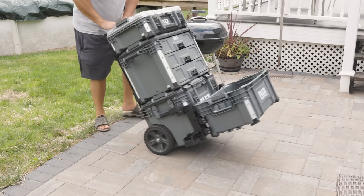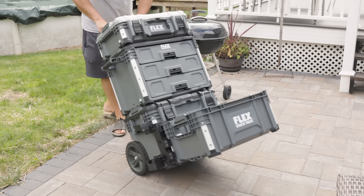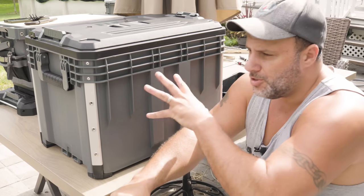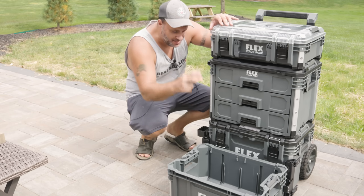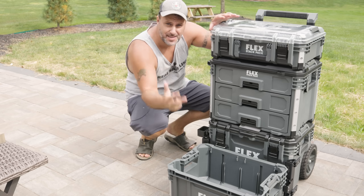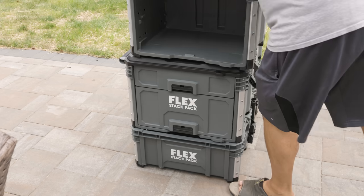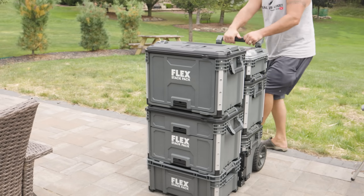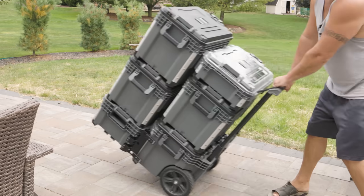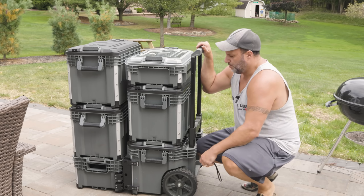Now I've got my crate on the front, I can move this whole setup around — bigger tools in the tote, parts or supplies in the crate. You can also stack the drawer boxes as high as you want and then put a second unit out front, wheeling two units at the same time. Since the crate has two latching systems, you can even keep packing on top. Look at that — it's just really awesome.